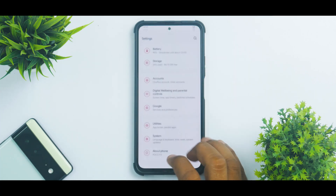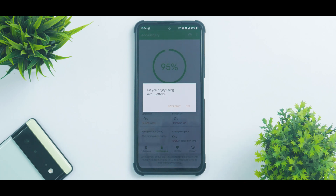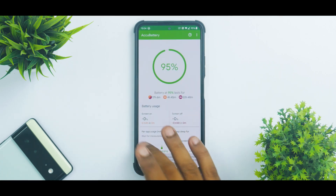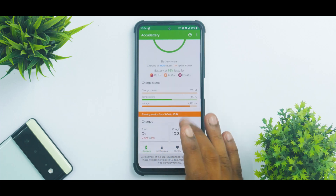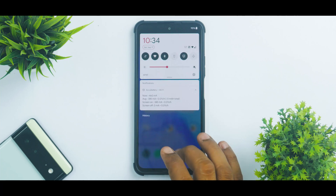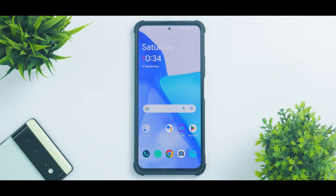Charging speeds on this ROM are pretty normal. One small issue I encountered: AccuBattery for some reason doesn't report stats at all. I've tried giving it all permissions, but it just won't hold up the information — probably gets killed in the background. I tried keeping it in memory as well, but it still fails to report the numbers.